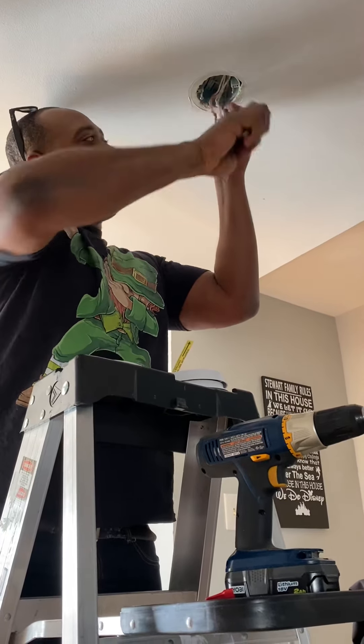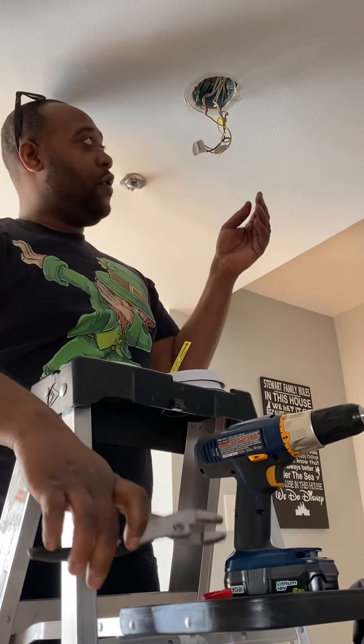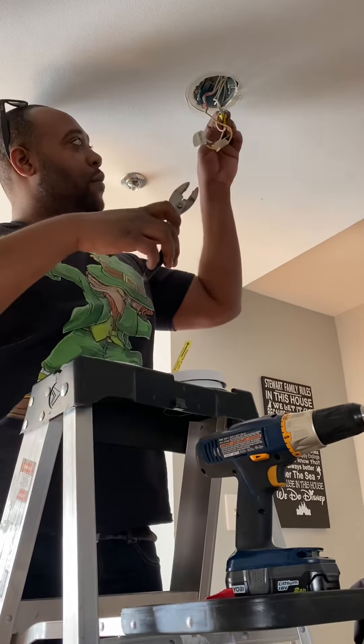Hey guys, what's going on? It's Calvin with Stewart Real Estate. I hope you guys are having an awesome weekend. Today I just wanted to come give you a quick home maintenance tip. If you're getting ready to sell your house, or if you're living in your home, you definitely want to make sure that your house is safe and up to code. Today's tip is about smoke detector safety.